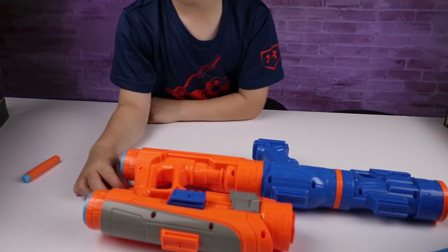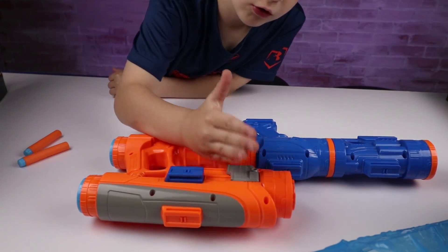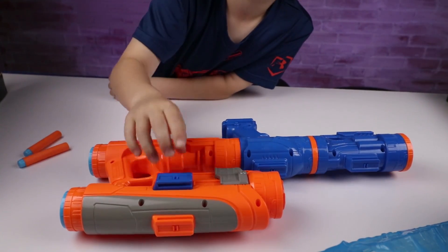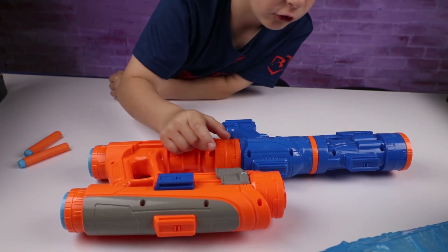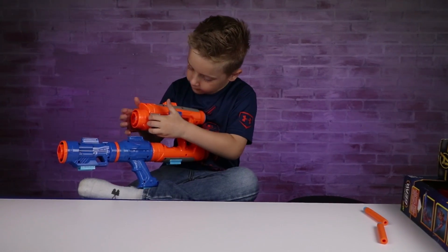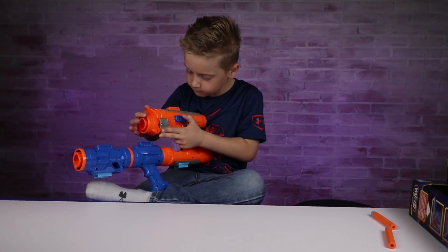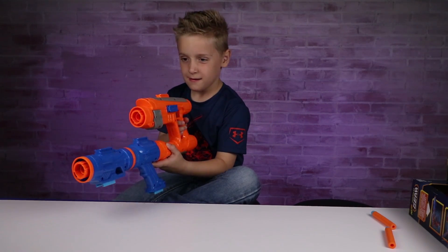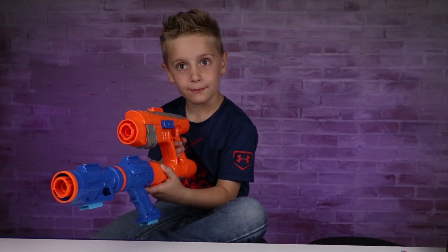No spoilers! So we've got the shooter, which is the shooter from Guardians of the Galaxy 1 and 2, and then we've got the blaster. You do this to shoot it, and then you hit the trigger.